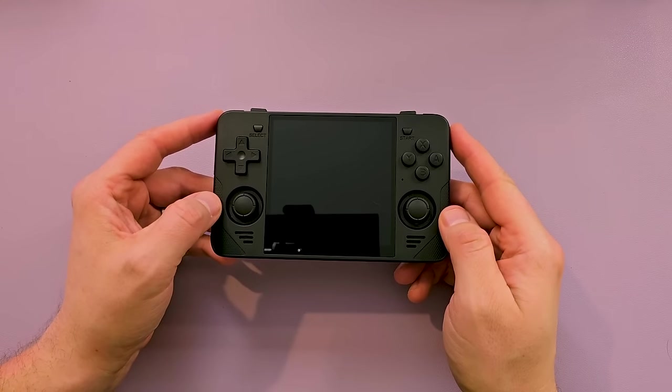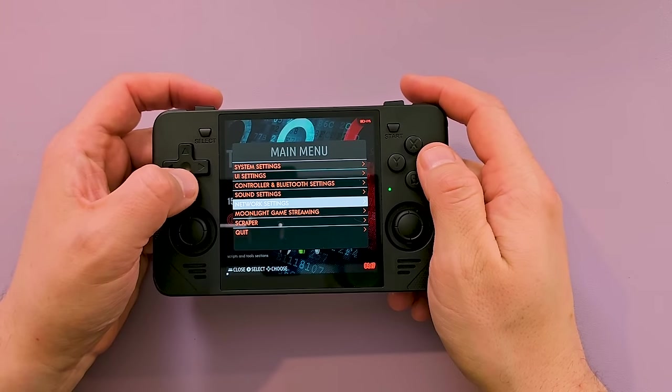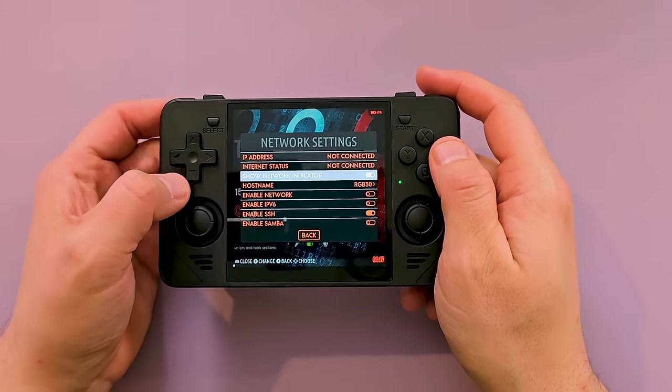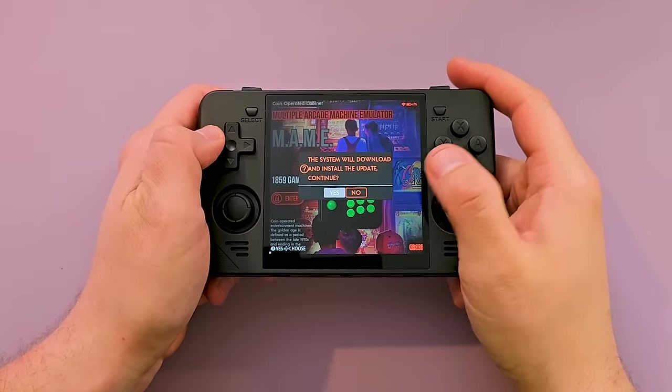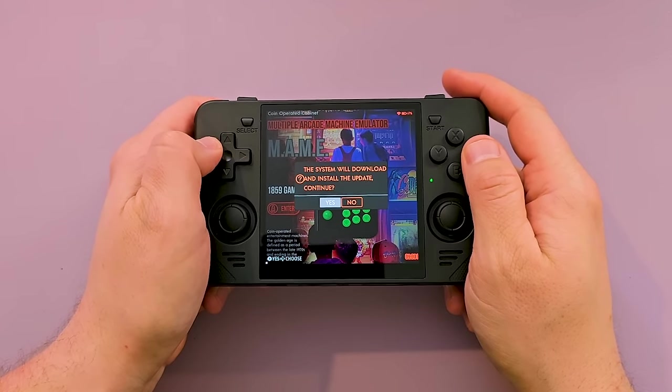So we're going to turn this sucker on and we're going to see what we get. We got Jellyfish OS on here. Let's see if we can turn on our Wi-Fi. I'm going to do this off camera. Now that I'm connected, I see that we have an update, so I'm going to let that run and then we'll get back to some gameplay.